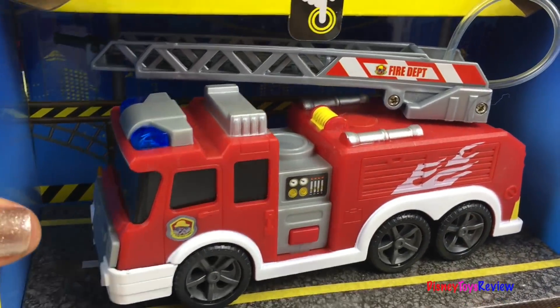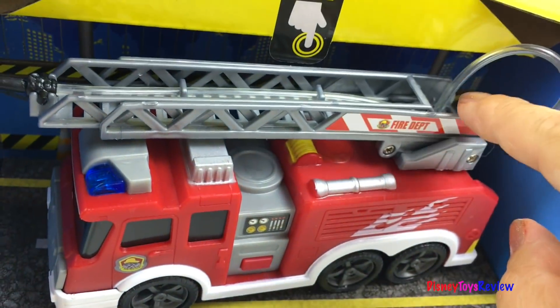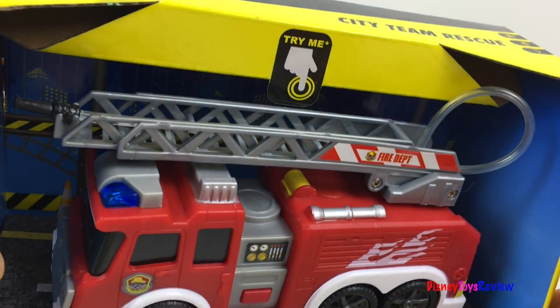Finally, we have this fire truck. It's got a ladder that moves back and forth. It even has a hose. It looks like we can use water.